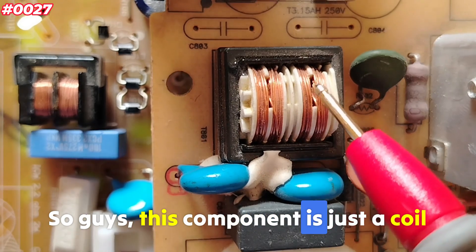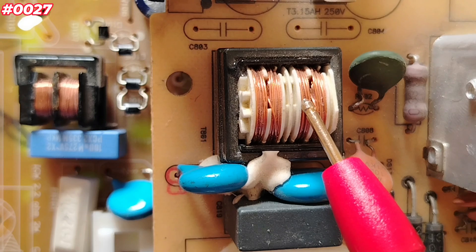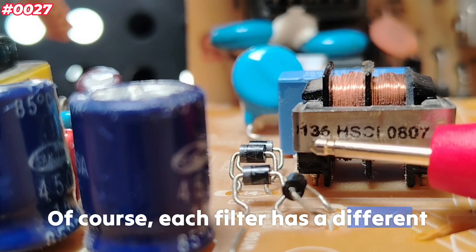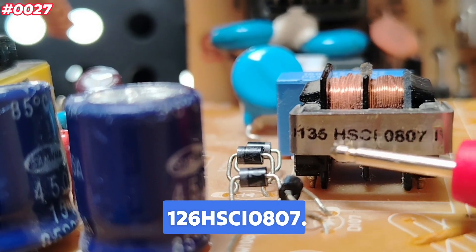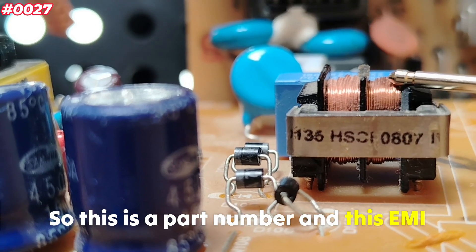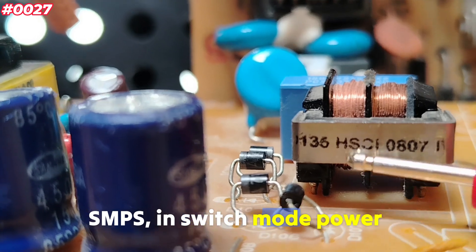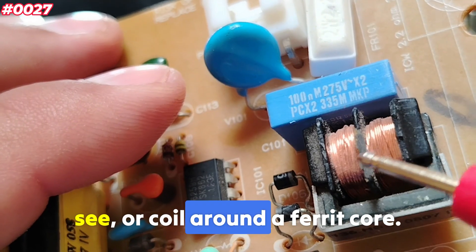This component is just a coil, but it's a special coil that suppresses electromagnetic interference and radio frequency interference on AC and DC power lines. Each filter has a different part number, but always the same working principle. This one, for example, is 126 HSCI 0807 — a part number from the HSCI series, commonly found in switch mode power supplies. It has a dual winding, as you can see, wound around a ferrite core.